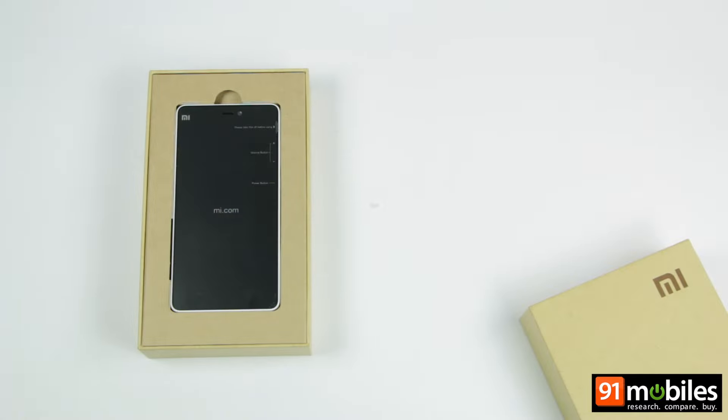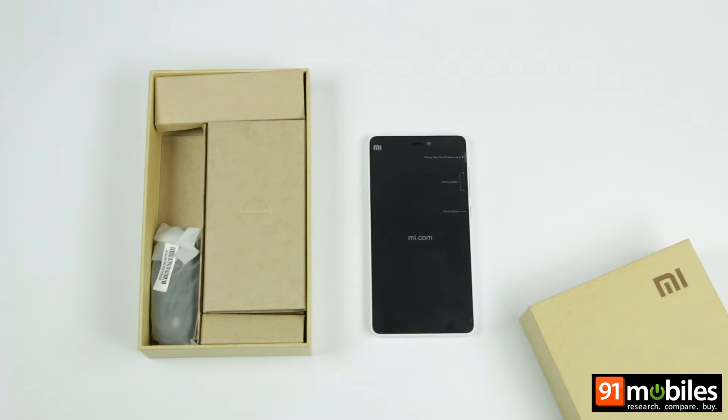The first thing you will see after opening the lid is the smartphone lying on top, and as you can see, our review unit comes clad in white.